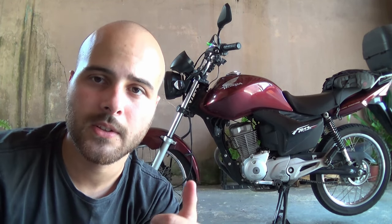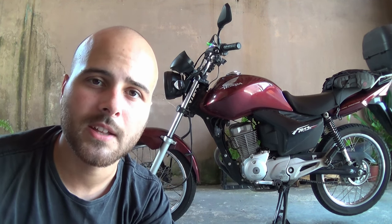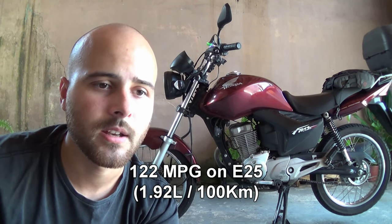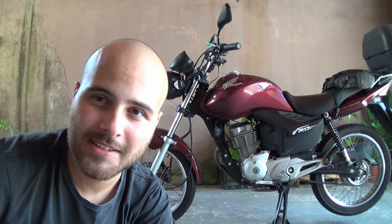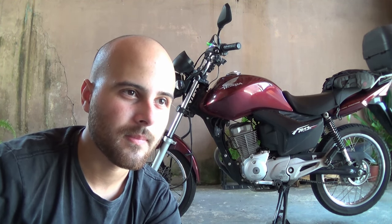This generation of bike was released in 2006 by Honda — a fuel-injected flex-fuel 150cc bike. The fuel economy is fantastic: about 52 km/L on E25, and about 38 km/L on neat ethanol. But considering the price difference at the pump, 38 km/L on ethanol doesn't even break even right now. It's a seasonal thing — ethanol isn't currently advantageous against gasoline.